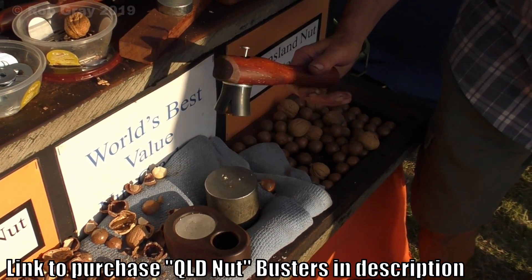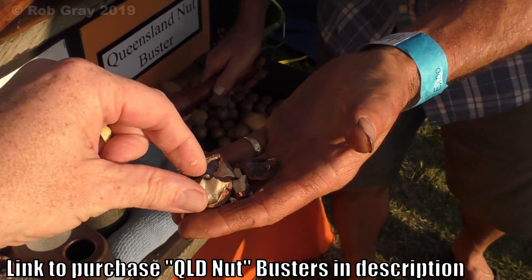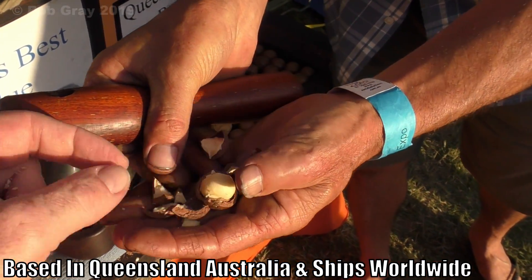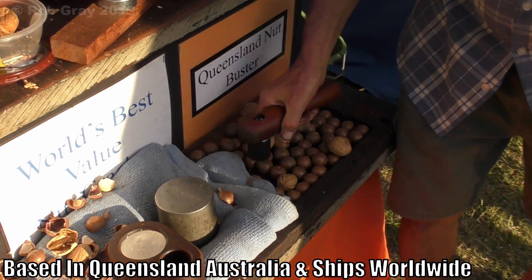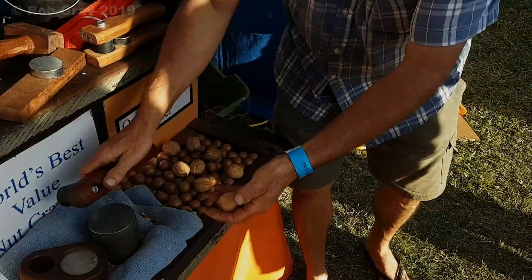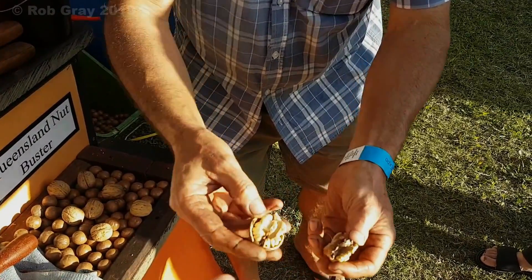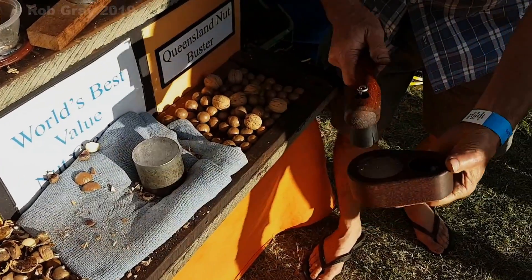We're here with Nigel the nutcracker man and he's showing off his wares. He had a good rhythm going, cracking one every few seconds — absolutely awesome. The walnut goes in, hold that shell away and you're going to get a whole nut or two full halves. Hold this in your hand and give it a tap.